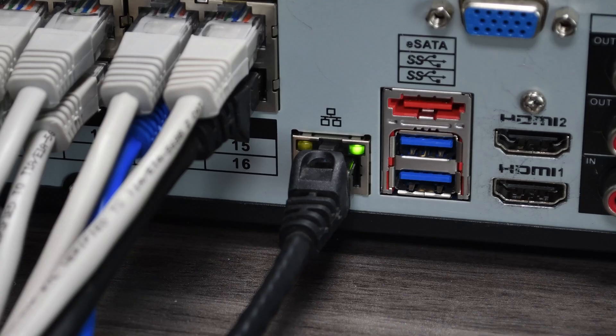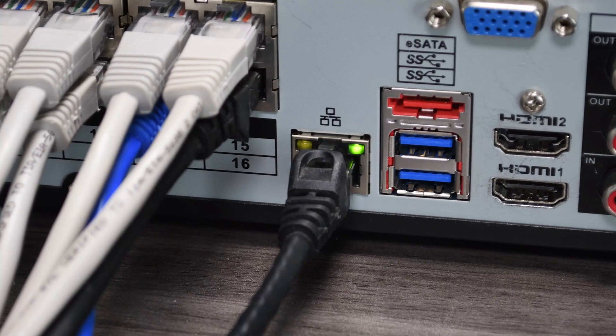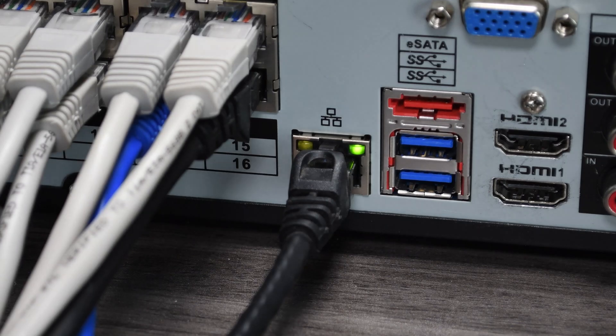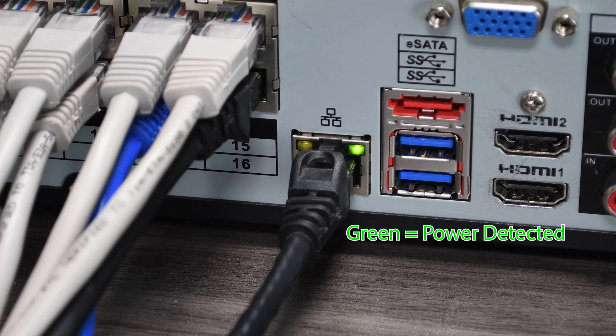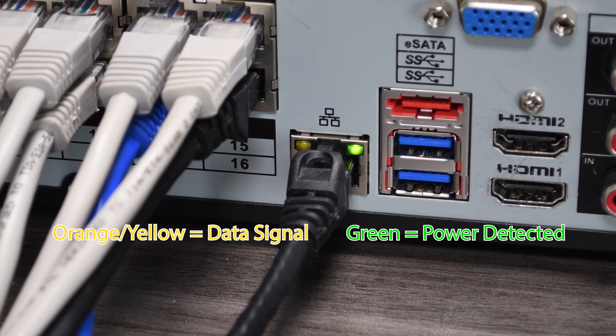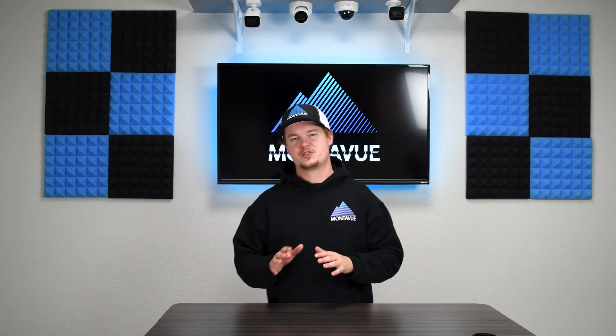Once all network cables are plugged in, look for the green and orange indicator lights on the back of the NVR. The green light indicates a power signal and the blinking orange indicates a data signal. As long as both are active, you likely have a working connection to your switch or router.